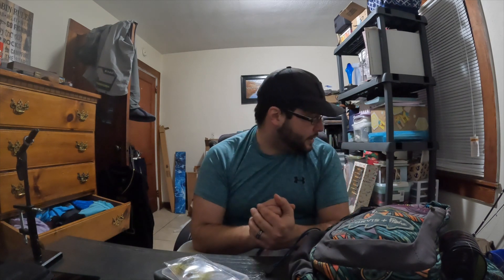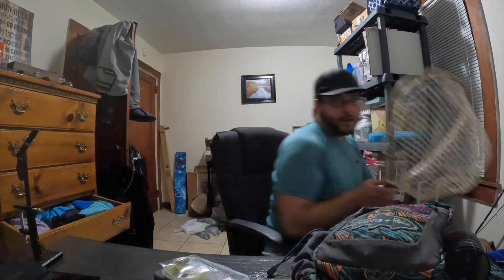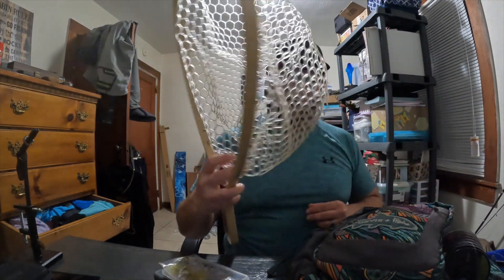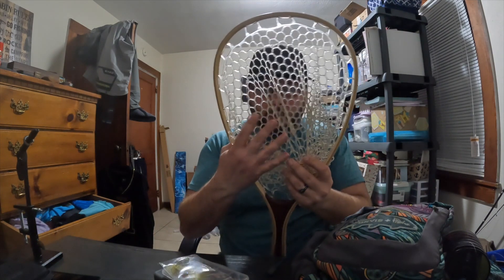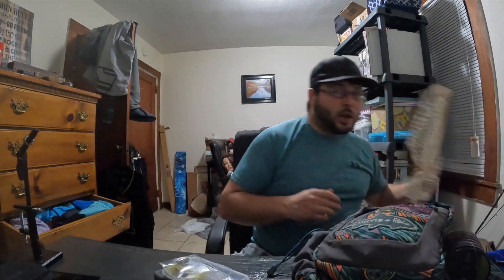No rope net — use a rubber net. This is a rubber net, one I use when I go fly fishing for really small fish. This is what I would consider safe for fish. Remember, we're talking about catch and release. If you're catching and keeping, I don't care what net you use. But if you're catching and releasing, make sure you're doing what you can to keep that fish healthy.